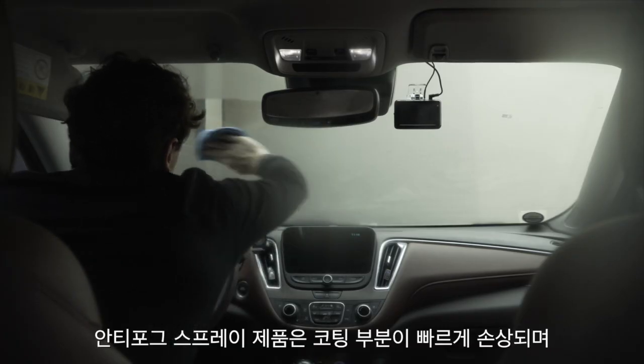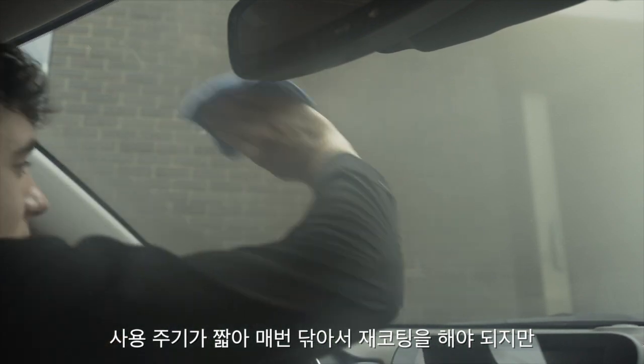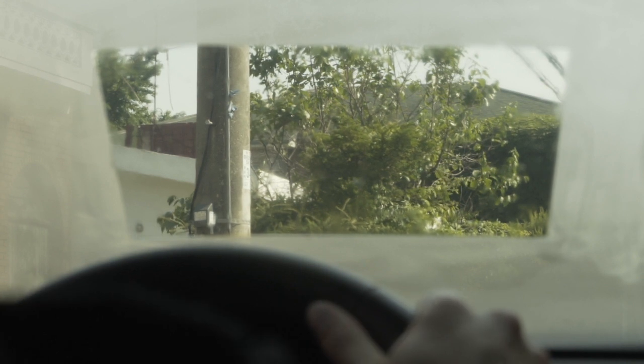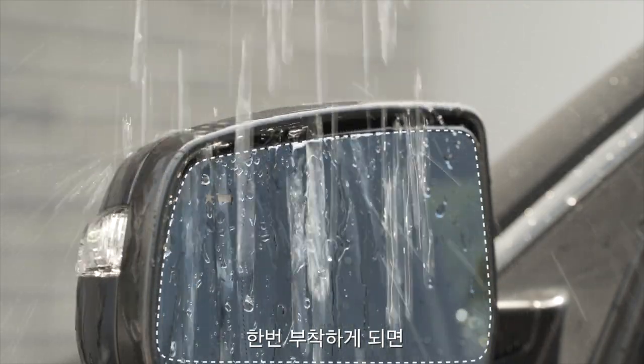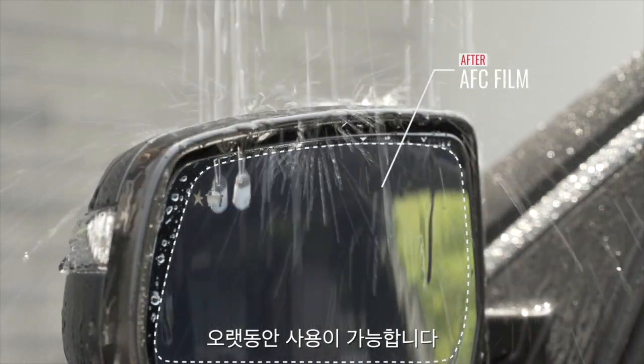Anti-fog sprays and wipes break down quickly, leaving large patches of unprotected surfaces that can fog up, making re-application a necessity. But AFC film is designed to last for up to two years. Apply once and enjoy fog-free visibility that lasts.